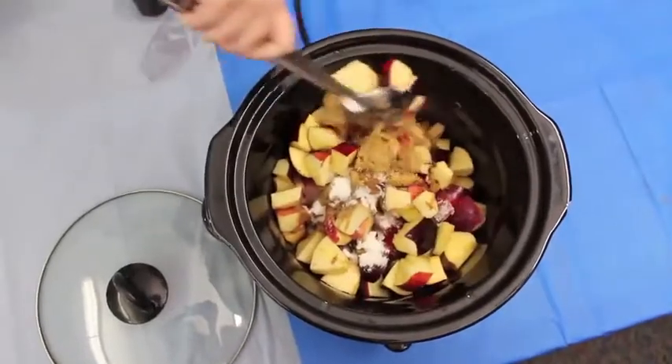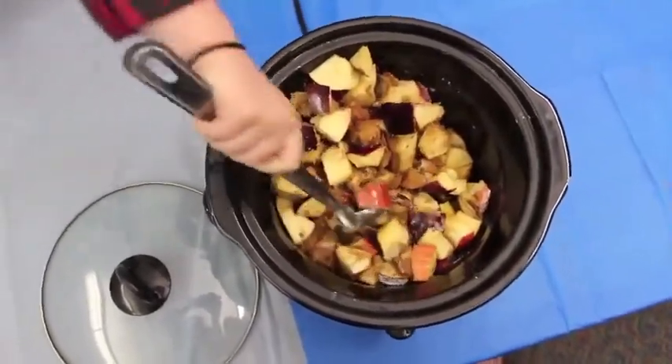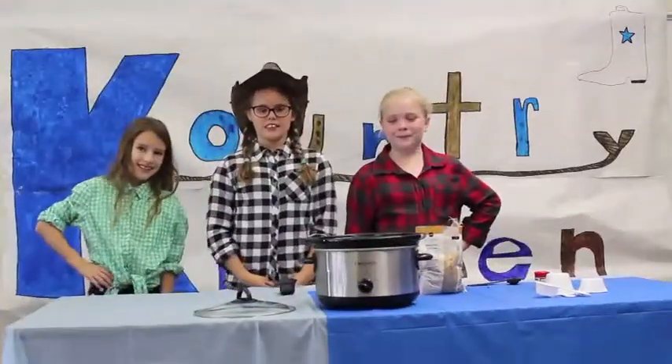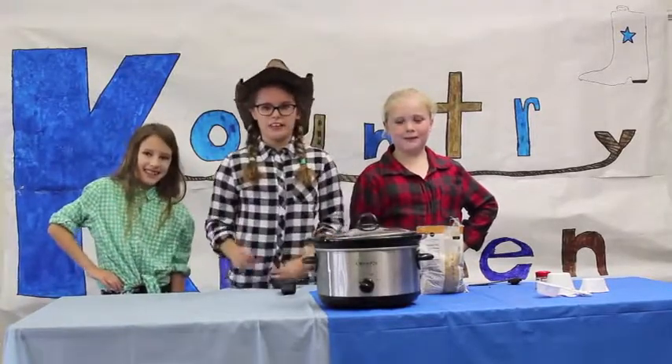Put all your ingredients together thoroughly. Now you're going to put the lid on and cook for four and a half hours.